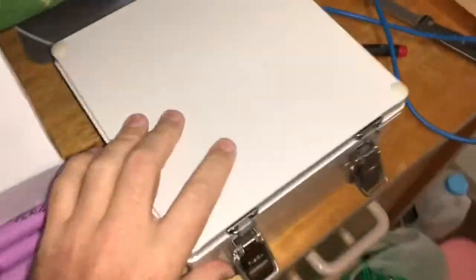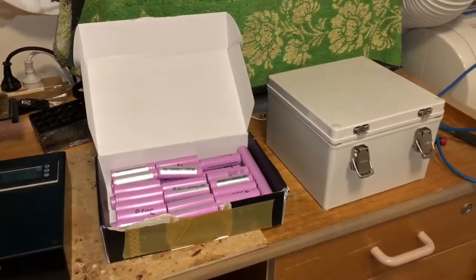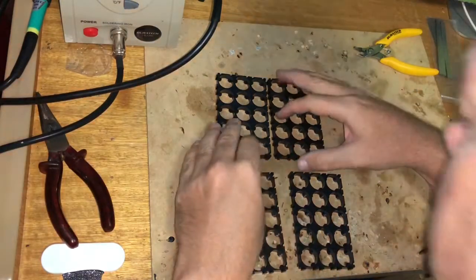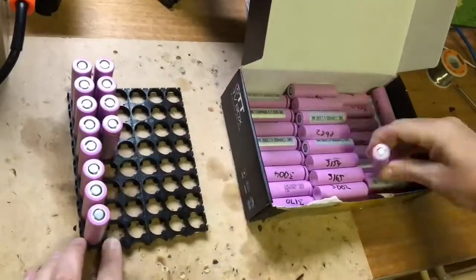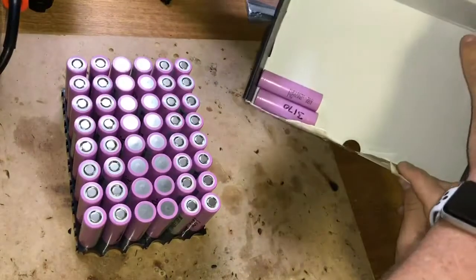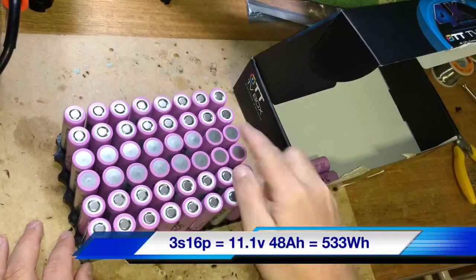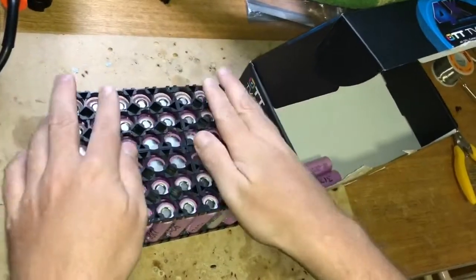I'll use 48 of those and put them in this box, and that will make over a half a kilowatt hour battery bank. I've just got to put these battery connectors together. I've used up 48 cells in a 3S 16P configuration, so I'll just solder all that up. The battery connector I made will just sit on top just like that.